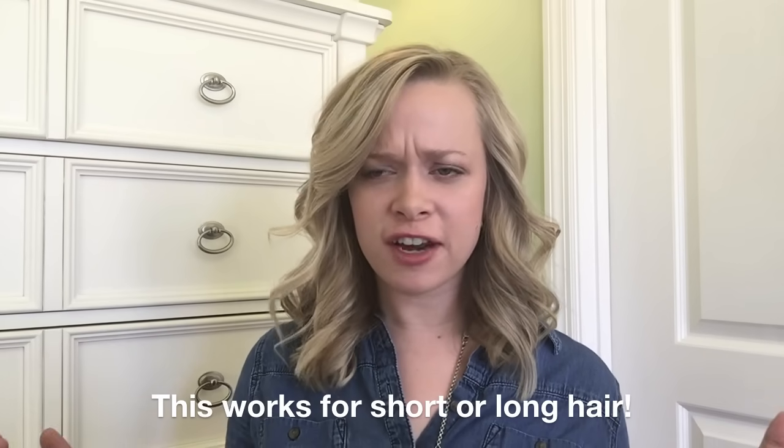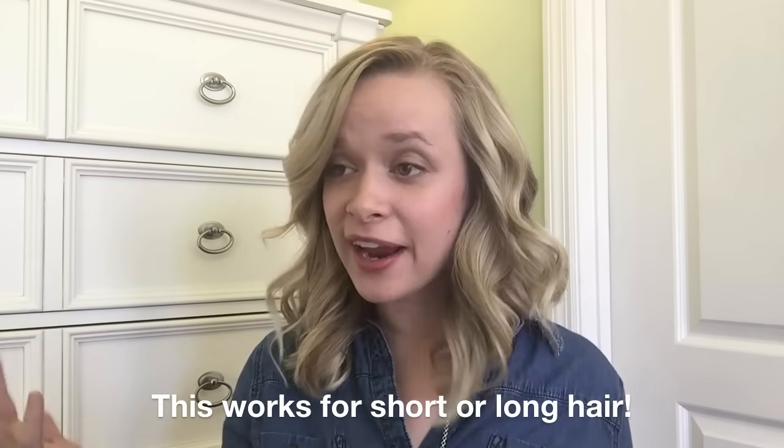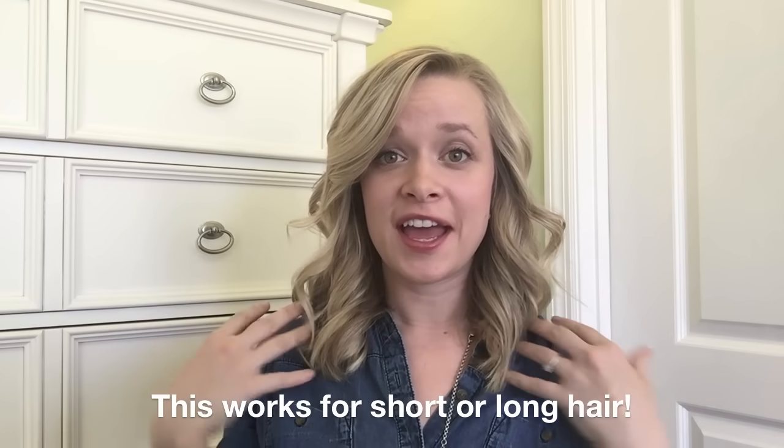Hey everybody! Welcome to my very first YouTube video. This is going to be how to curl your hair. A lot of my friends have asked me how I do my hair and I told them I would do a YouTube tutorial. You don't have to be good at hair to do this — it just takes a little bit of practice, and then you could do this pretty much every day. It doesn't take a long time. So let's go ahead and get started.